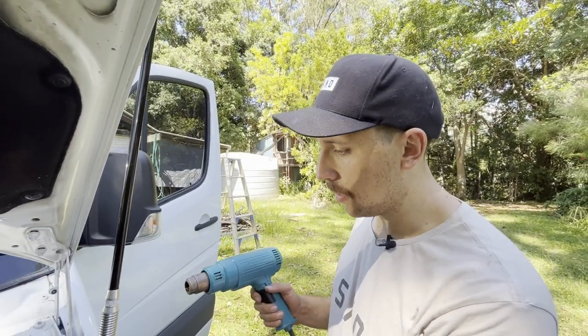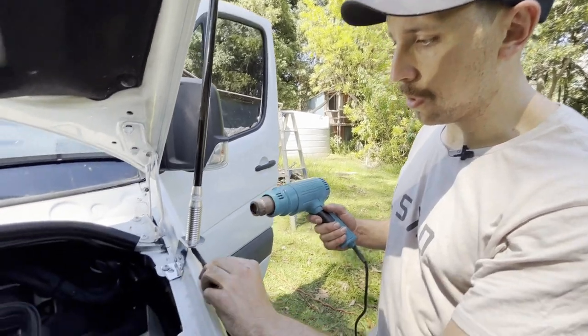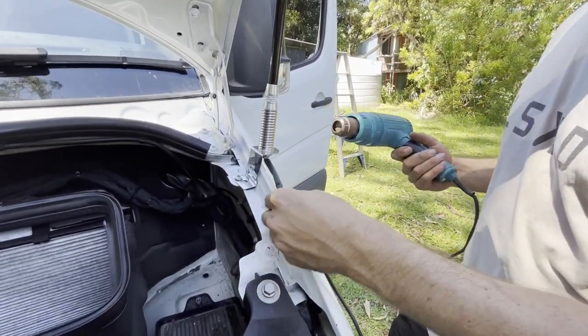Where this cable runs in and over the guard, I'm going to put a bit of heat shrink on it just to give it some extra protection.